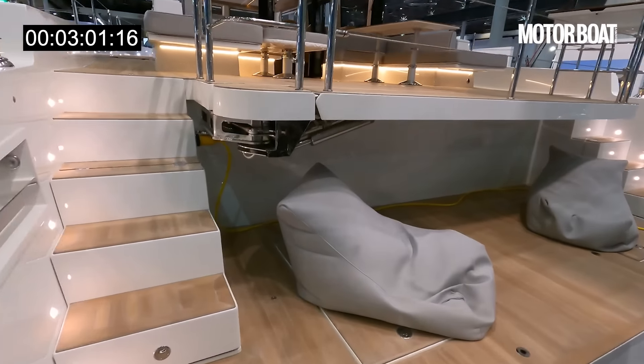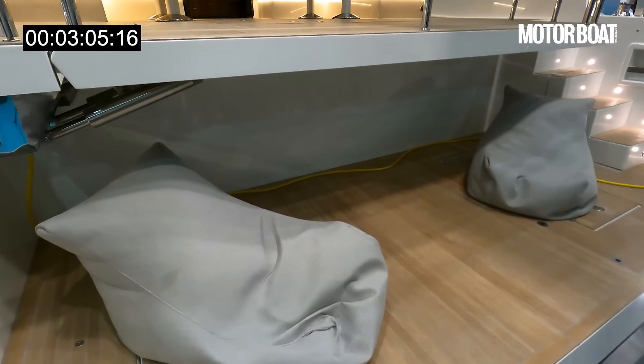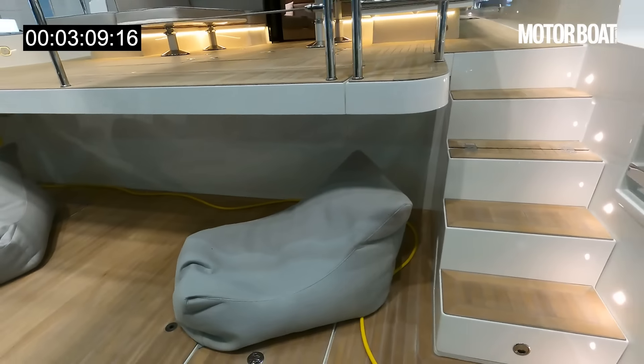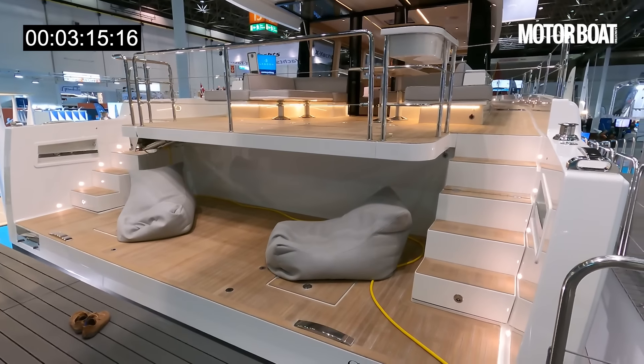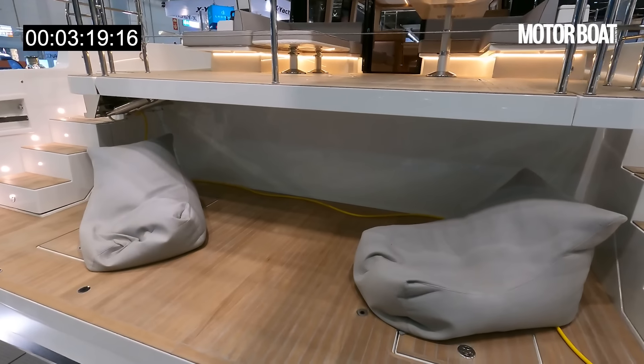Starting at the stern, you will see there is a big bathing platform here — look how wide it is. It just seems to go on forever: it's 6 metres, or 20 foot wide. You can really get a feeling of that scale now. Being so wide, it also means there's room for a huge tender under there.